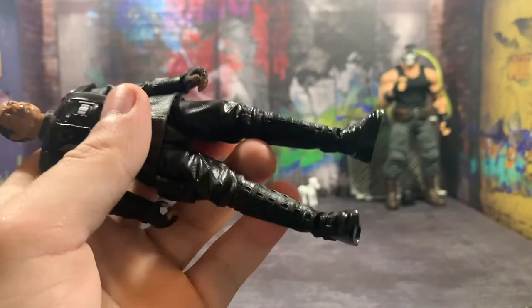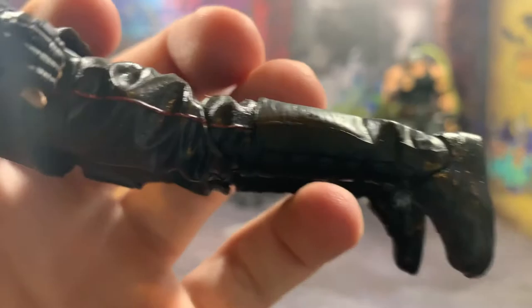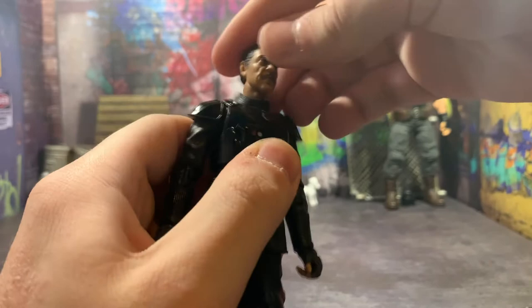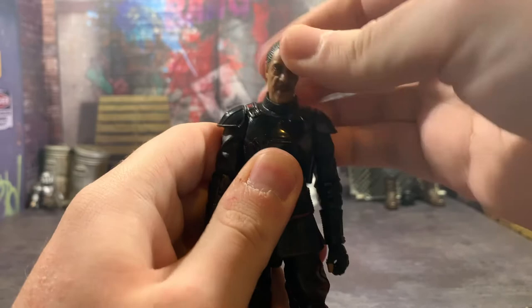He's got nice boots — these boots kind of remind me of a combination of Anakin and then Luke's boots, maybe from a video game, I don't know. But he's got platforms — I just realized that. Now going over the articulation of Moff Gideon: his head can go up and down a fair amount, he's got the standard double ball peg system that we're used to from the Black Series line at this point, and you get a little bit of rotation. I kind of wish there was a little more, but what more do you want?